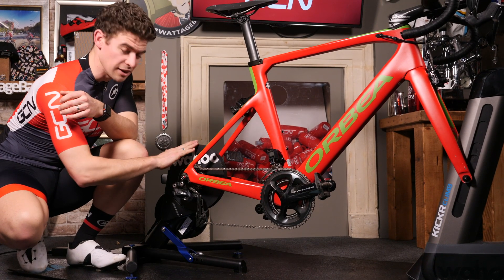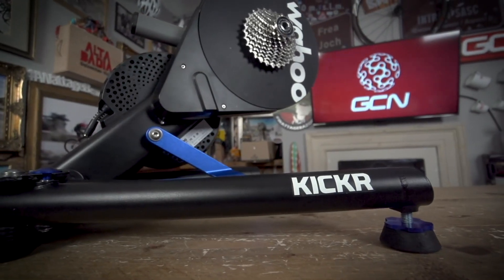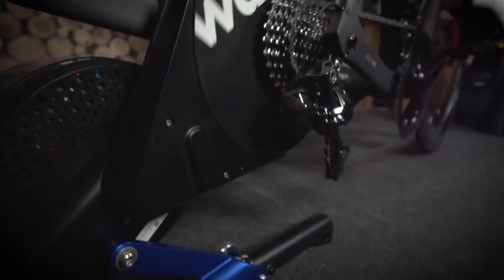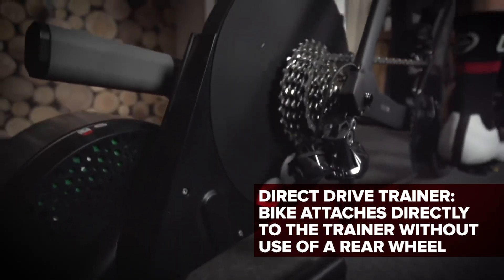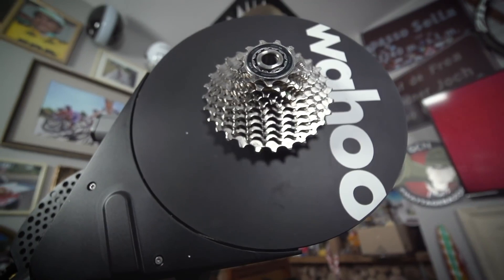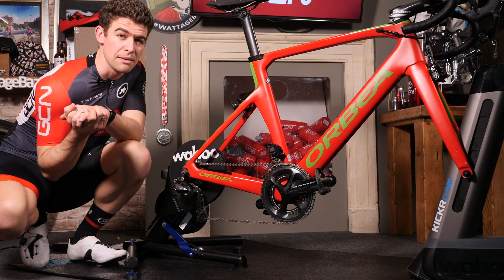Here we have the Wahoo Kickr, the Kickr Climb, and the Kickr Headwind. The Wahoo Kickr is their top-of-the-range smart turbo trainer, and the obvious difference to this one and the one Si was using before is that my bike has no rear wheel. It is a direct drive turbo, which comes complete with its own cassette, meaning you'll no longer use your own rear wheel, and you won't end up with those black marks all over the wall.